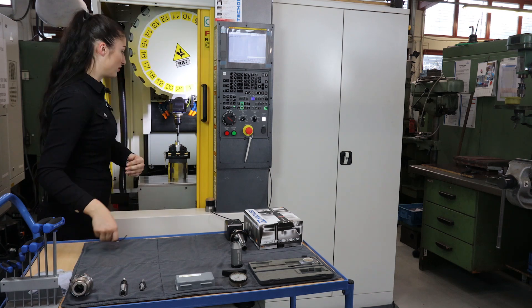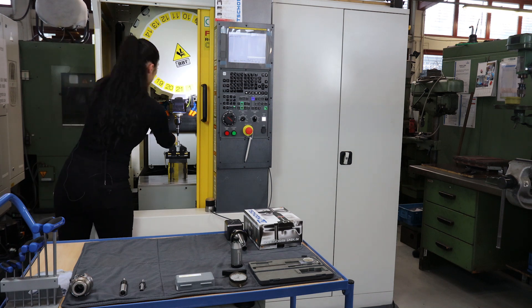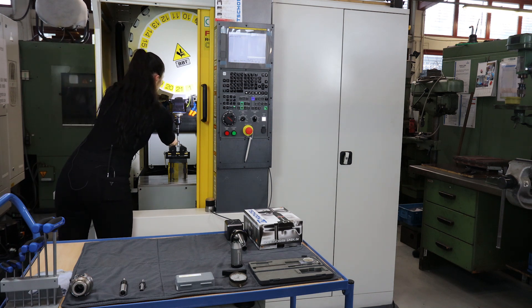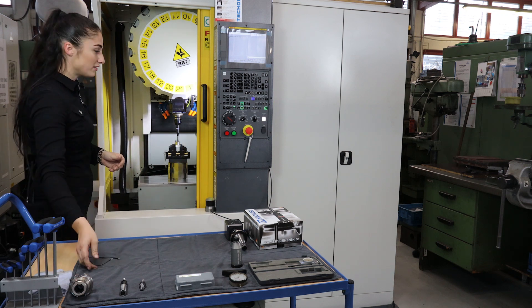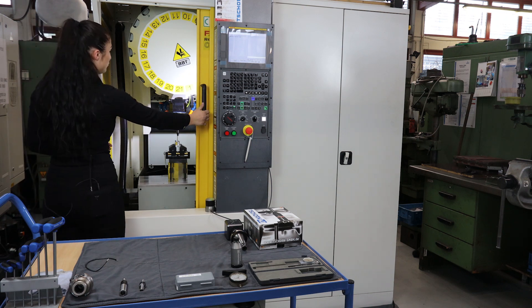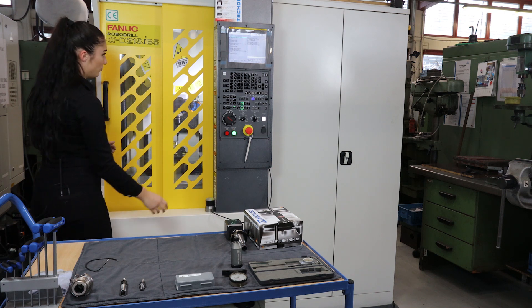It is very important to make sure that the probe is switched on. For example, with a cable easily create a contact. Now it shines and it's switched on. Now I can close the door and directly start the macro.